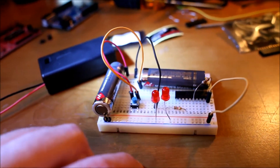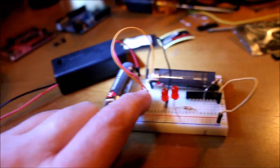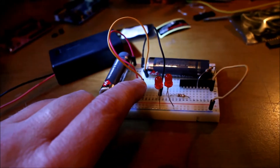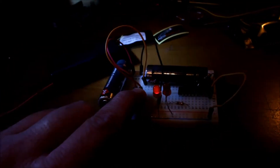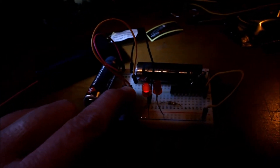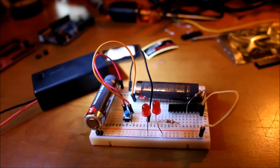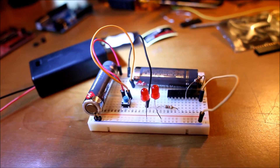Without further ado, let's give it a test. I'm going to dim the lights so we can appreciate it in its full glory. And that is just incredible — hello world!